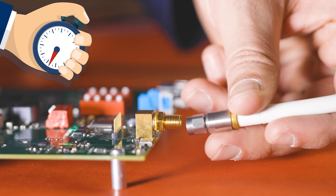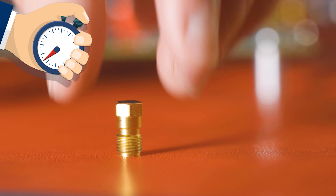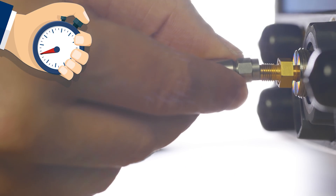Number four: discharge your cables before connecting them. First, make sure your device is not powered on, then connect your cable to that device, then attach a 50-ohm shunt or short to the end, and finally remove that shunt and attach the device to your gear.